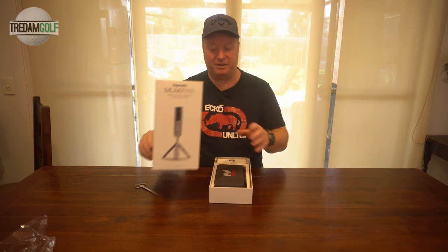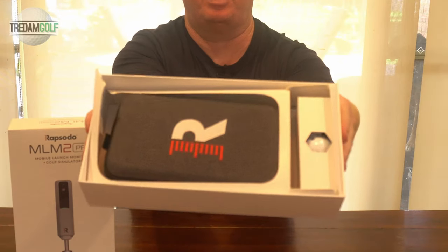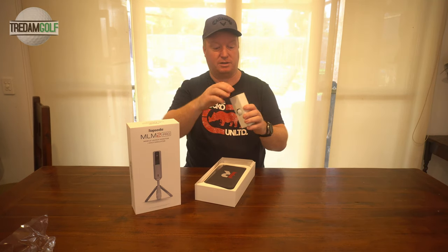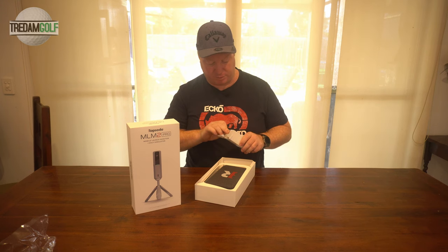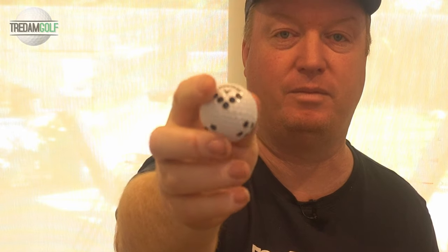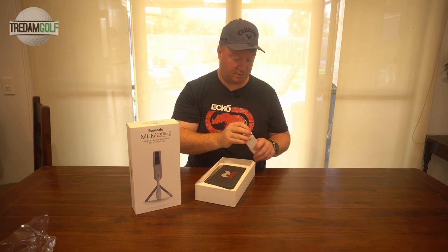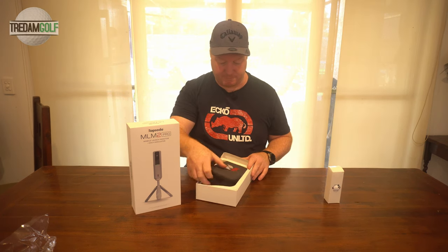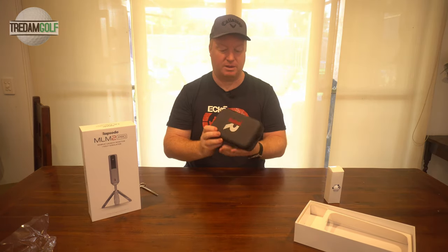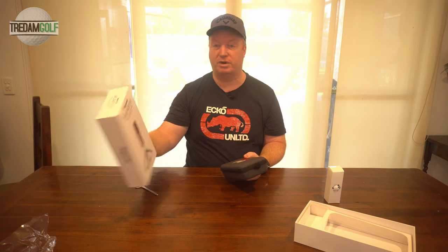That is satisfying opening that. That's the box — that's what you get in the box. It actually comes with a three-pack of Chrome Soft X golf balls. Now these balls, they've got the special dots on them so that the launch monitor can read the ball better indoors. Comes with this cool little travel case, which is awesome, because the MLM — I'm pretty sure — stands for Mobile Launch Monitor.